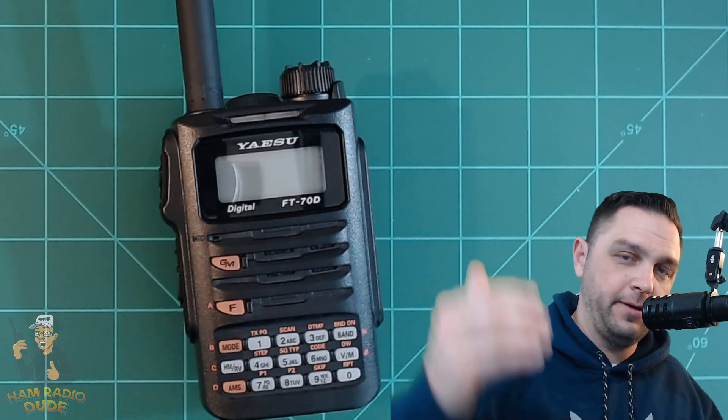I want to talk about why I purchased this radio as opposed to any other radio. I have a lot of lower-end radios for reviews on this channel, and I decided that if I was a new amateur radio operator, I would probably want to see a video about what is your next step radio. I believe the Yaesu FT-70D is probably your next step radio, so I purchased it.